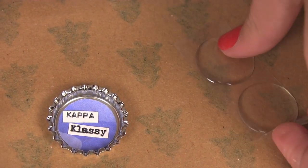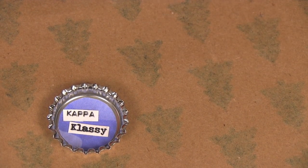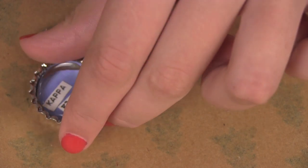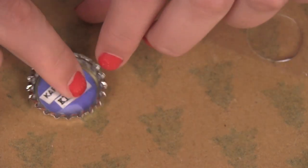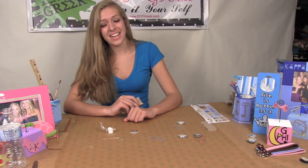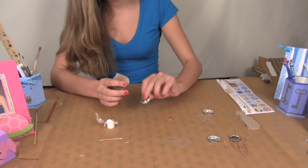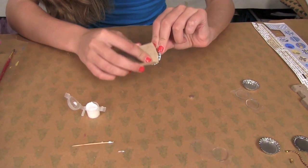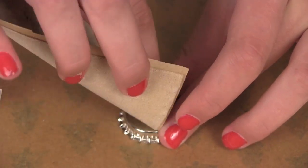Then take your epoxy sticker and just place it on top. Press down really hard to make sure you have a good seal. Then you're going to take the back side of your bottle cap and make sure it's clean and sand the center where the magnet is going to go. The cleaner this is, the better the magnet will hold.